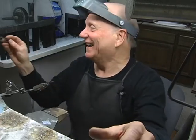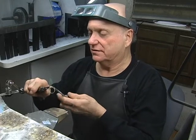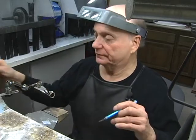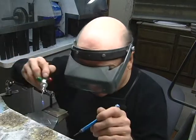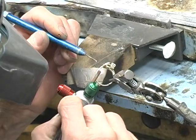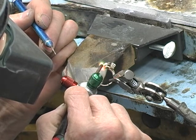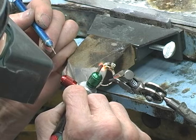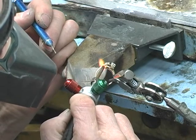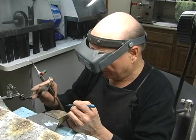That wasn't fluxing — that was denatured alcohol. We're going to set it ablaze. Get it set up here on the right side of the channel and get some solder. And there we go. So now let's solder the other side.